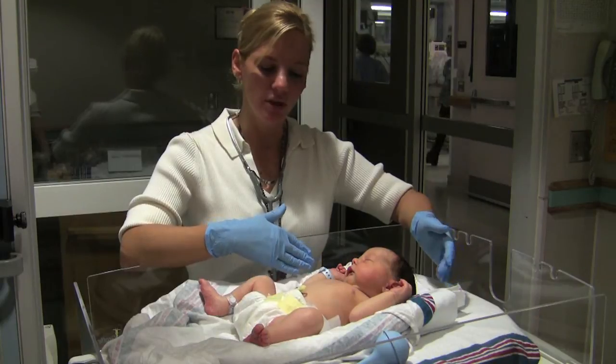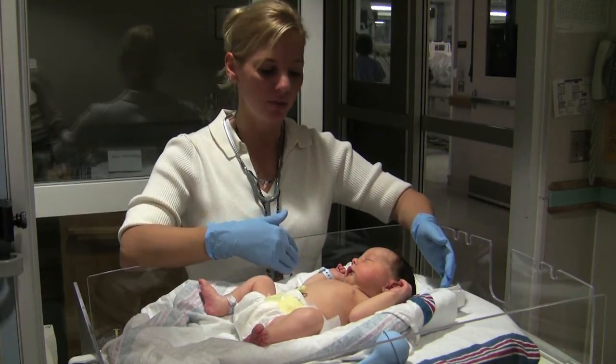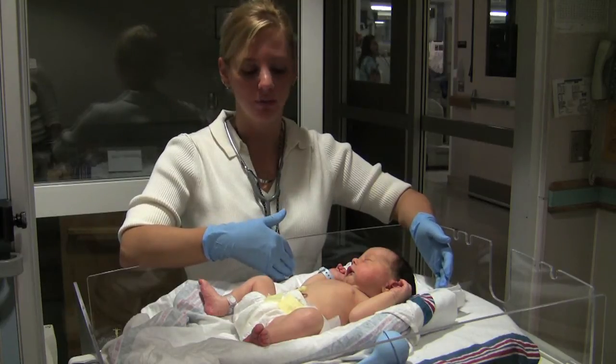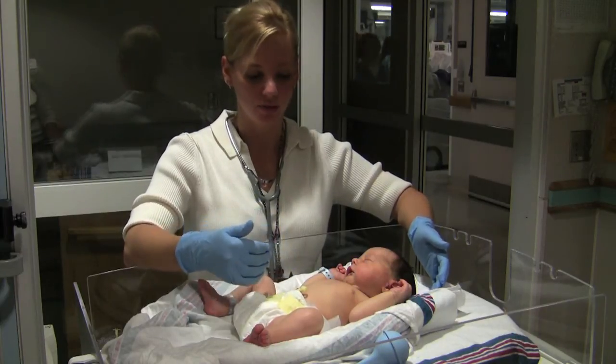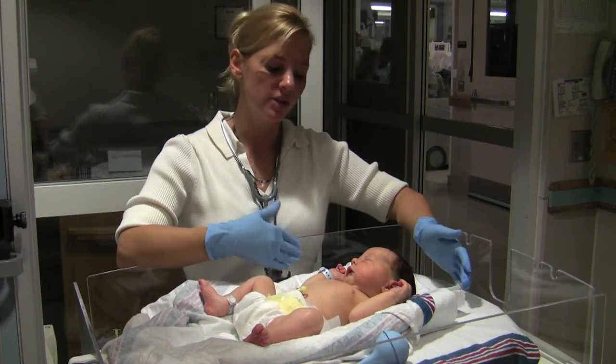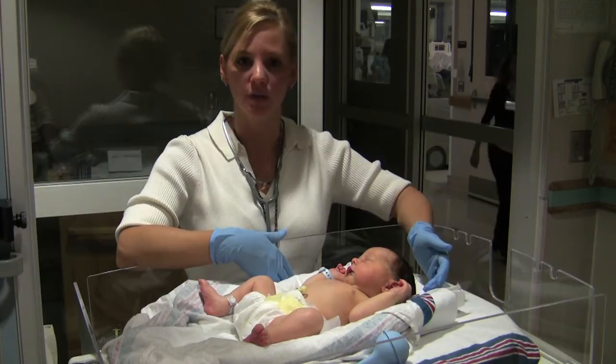Respirations should be between 30 to 60 breaths per minute. Heart rate should be between 120 to 160. Sometimes babies will have a low resting heart rate of about 100. If it's less than 100, then there is reason for concern.